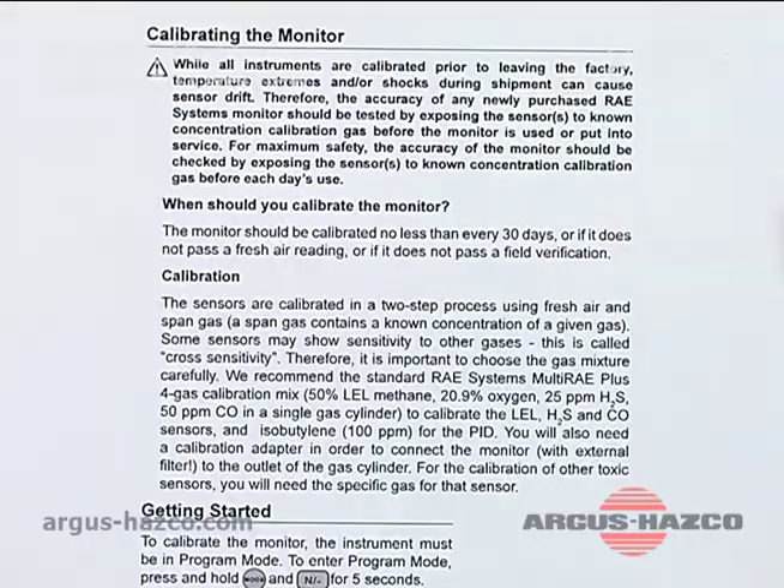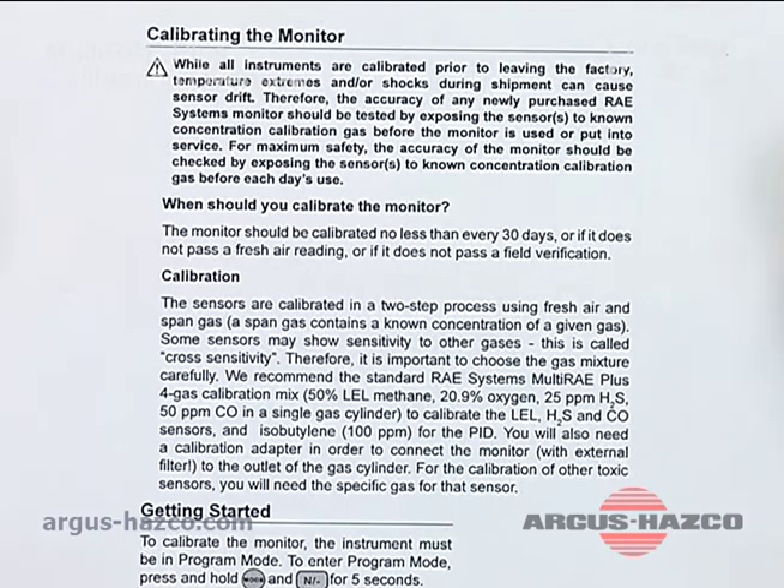When should you calibrate the monitor? The monitor should be calibrated no less than every 30 days, or if it does not pass a fresh air reading, or if it does not pass a field verification — what we call a bump test. At that point you should calibrate it. It is recommended that you bump test prior to every use.